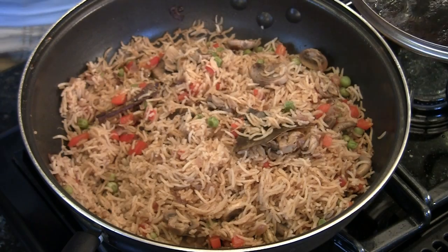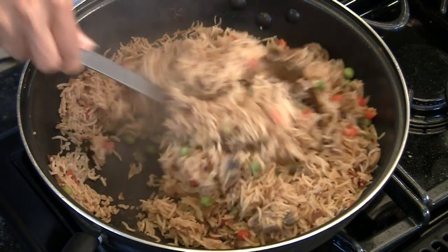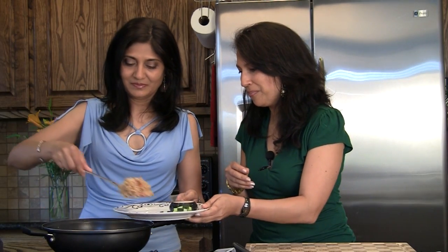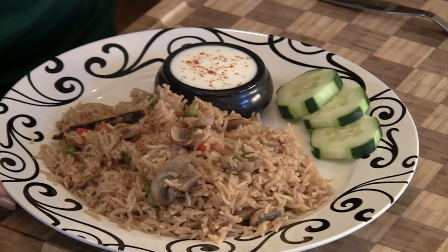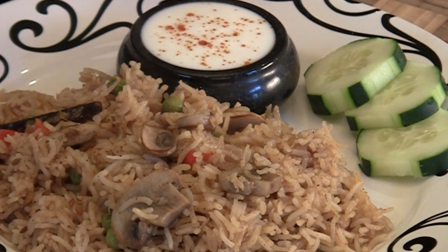Five minutes are up — look at that, so delicious. It's ready to serve. How fabulous is this? We've got some cucumber, of course salad, whatever garnish you'd like, and some yogurt. You can use either plain yogurt or raita — we have a bunch of different raita recipes on our website, check them out. Or you can just have it like this — it's just so flavorful. It's a pretty dish, and it goes with any kind of cuisine.